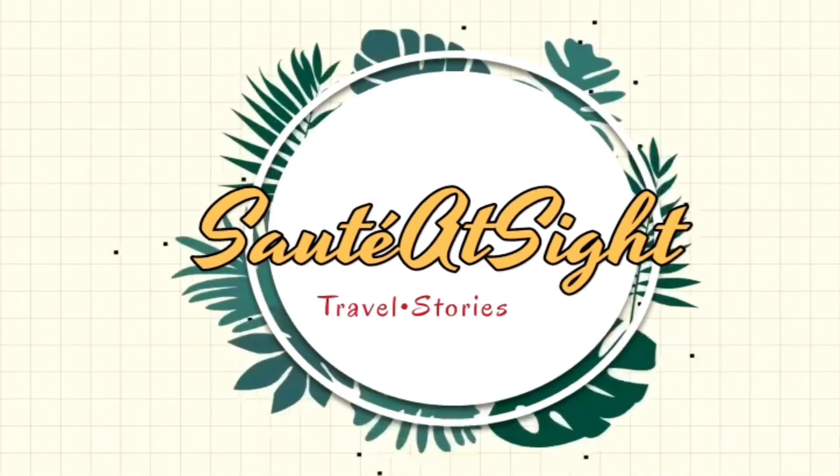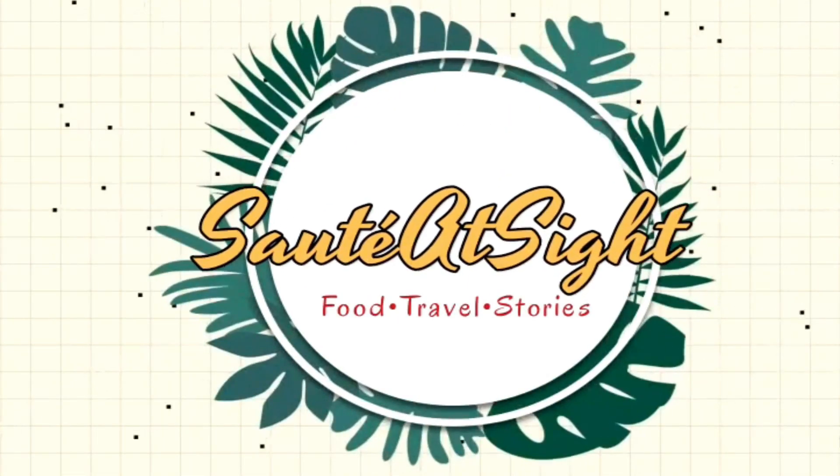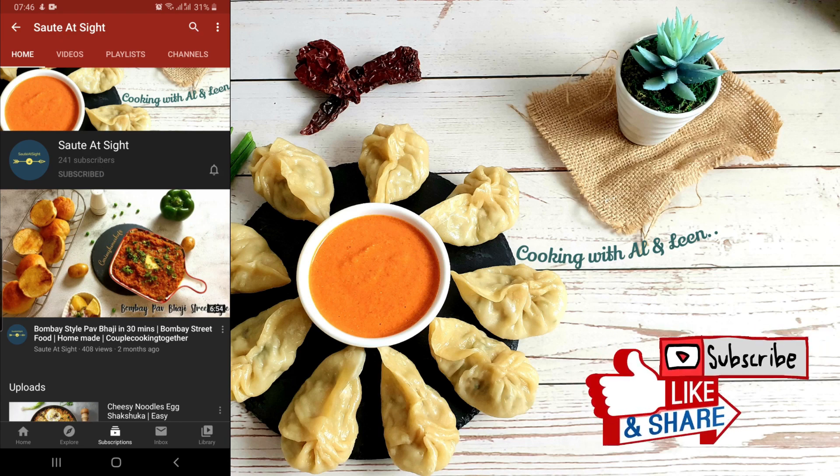Hi guys, welcome to Sauté Side. Like and subscribe to our channel and press the bell icon for latest updates and recipes.